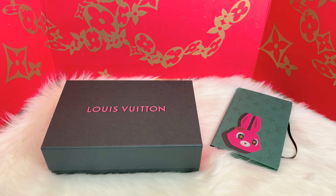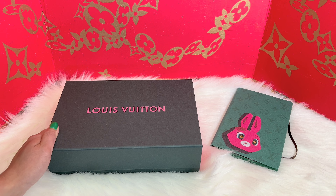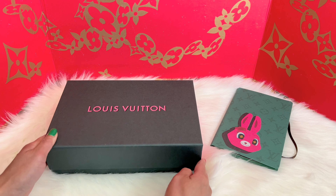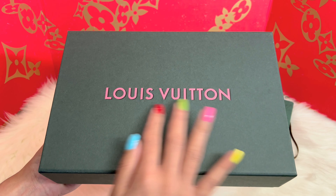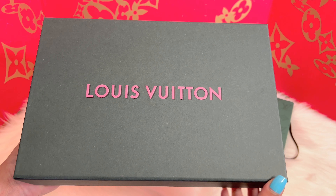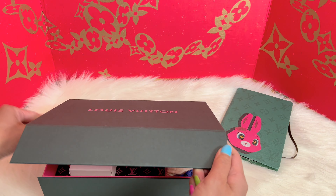Let me put this one on the side. Oh my gosh, as soon as I saw this on the website I was so excited — and definitely the only reason why I purchased this — I'll show you. This is the packaging it came in, with its own box with the Louis Vuitton logo in pink color. Let's open it!